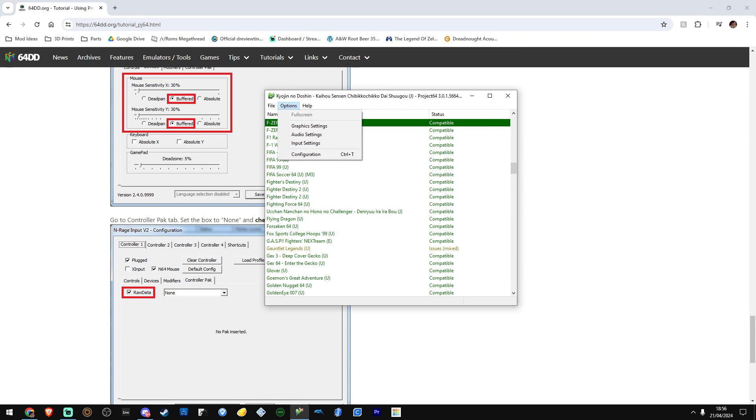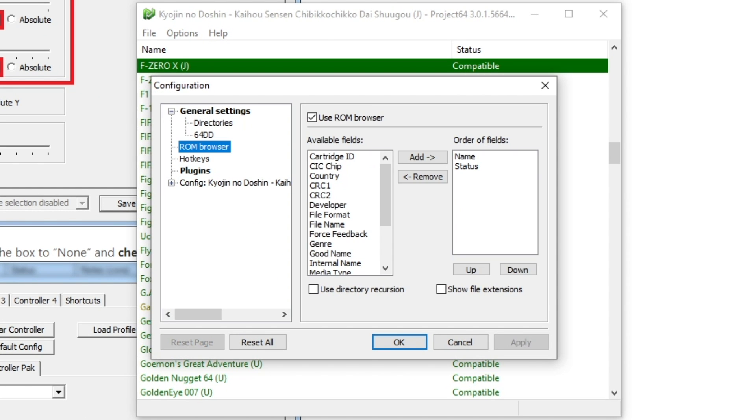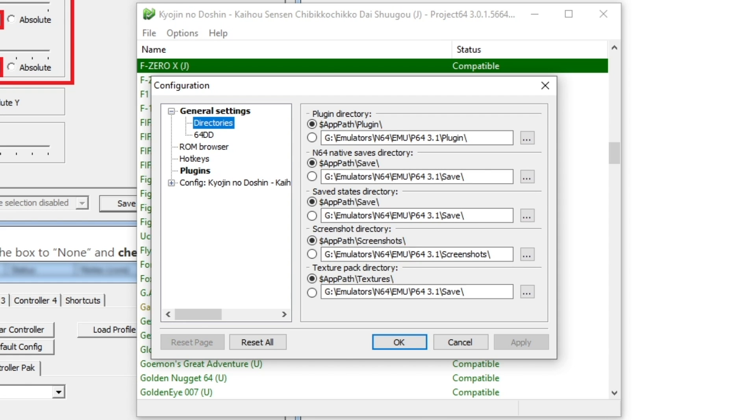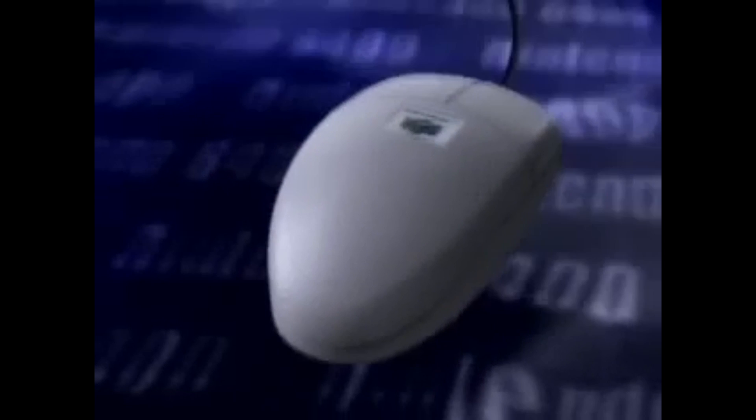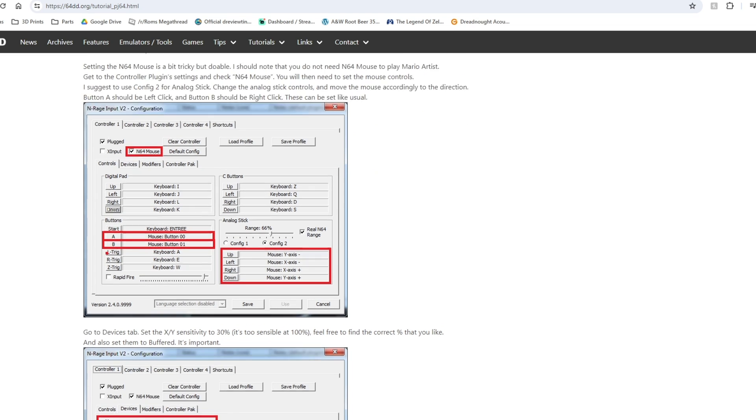Once that's done, you'll need to configure all your graphics plugins as well as your input for your controller. When it came to the N64 mouse, for whatever reason, I just couldn't get it to work — there's probably something I've done wrong, but I'm going to keep looking into it.